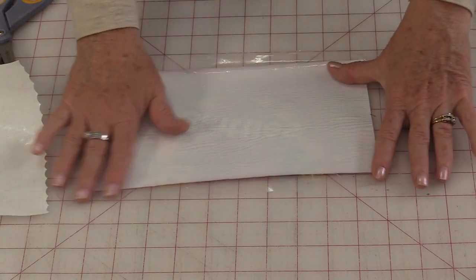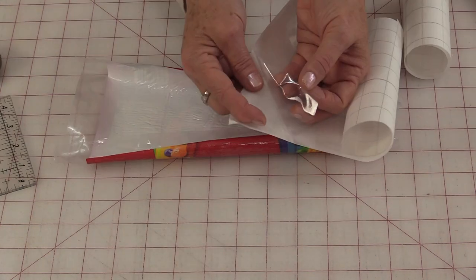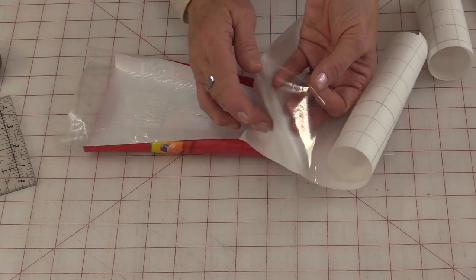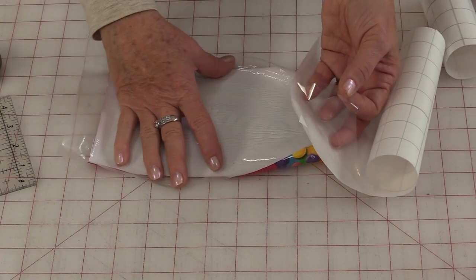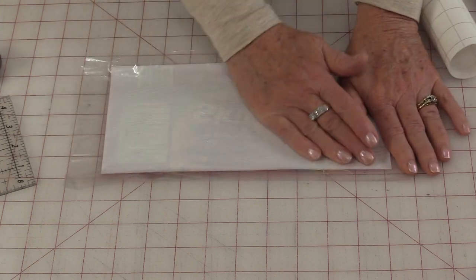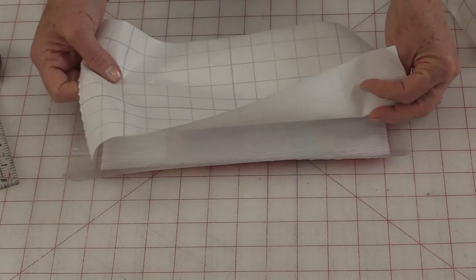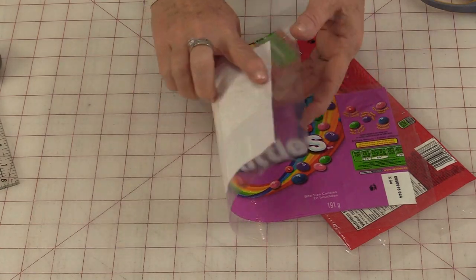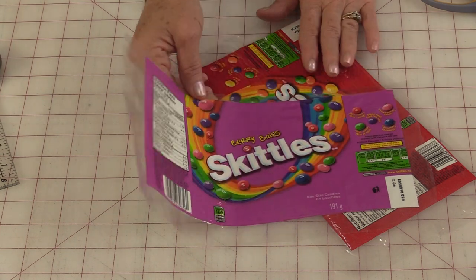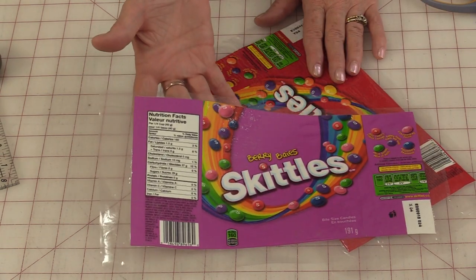You're going to be able to turn it over and place a second piece of vinyl on the back side. You're going to do it the same way so the side that came off the paper is going to go onto the back of that bag. Smooth it down so there are no wrinkles. And with that paper on top, give it another press. Both the candy wrapper bags have vinyl on both sides, so we've made vinyl fabric out of the candy bags.